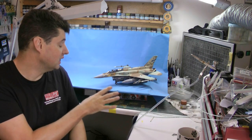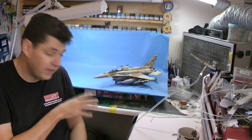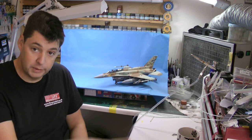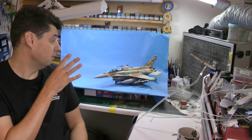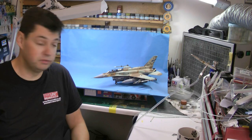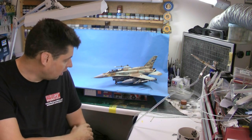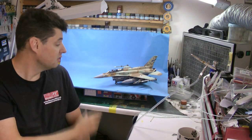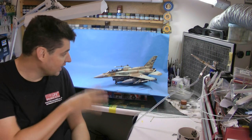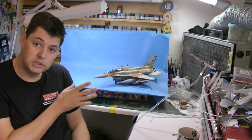There's probably another four parts of this one to go, so we've got another hour's worth of video covering the decaling, the weathering, some of the other bits and pieces, wiring and things like that. Then there's going to be two more parts after that in time for next week before we go off to Telford. It's been a fantastic build and it's been lovely to do freehand camo.